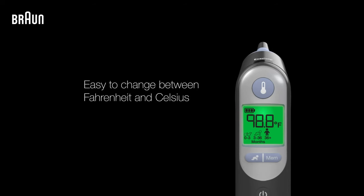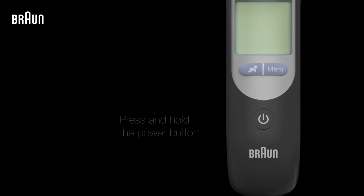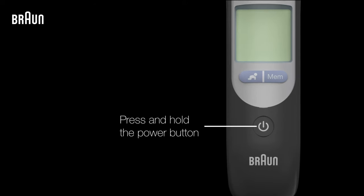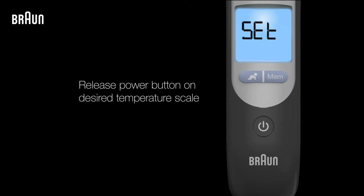To change the temperature scale of your thermometer between Fahrenheit and Celsius, the thermometer must be turned off. Once it's off, press and hold down the Power button. The display will then show the different temperature scale options. Release the Power button when the temperature scale you'd like to use is shown.